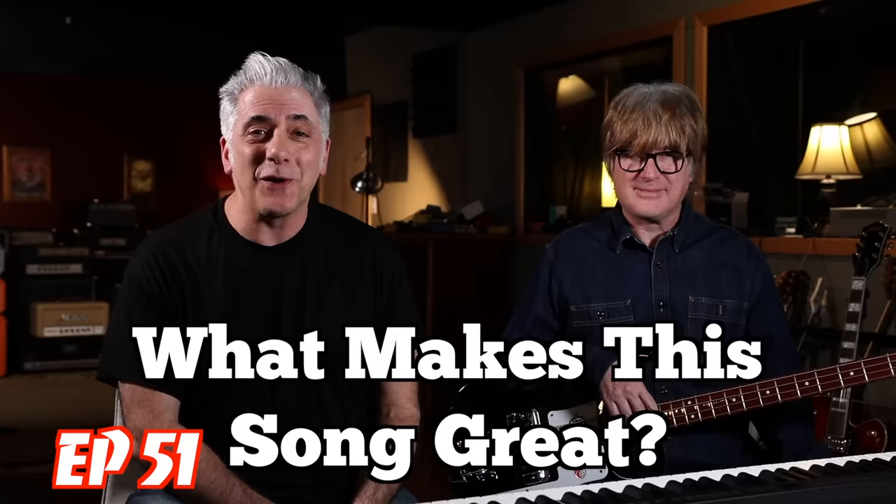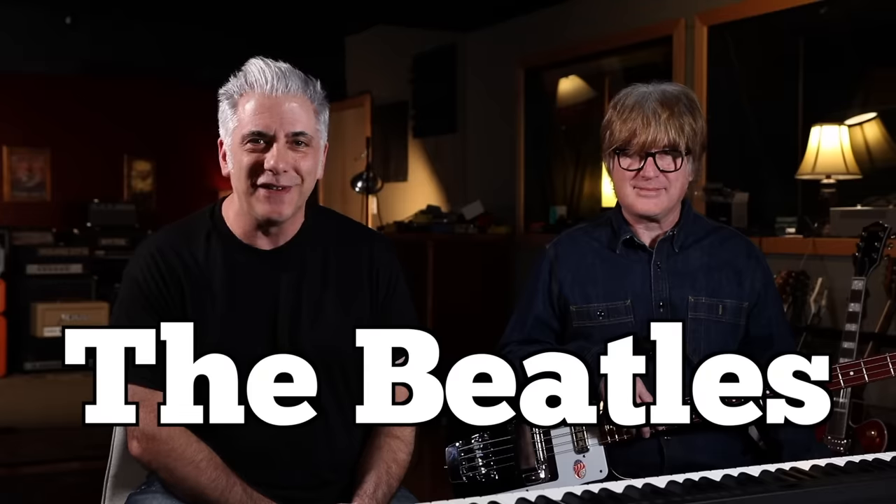Hey everybody, I'm Rick Beato on today's Everything Music. It's What Makes This Song Great, Episode 51. The artist is the Beatles, and the song is — you'll find out in a minute. I have a special guest with me: Tim Smith, who is a very old and dear friend of mine. Tim was the bass player in Jellyfish. He also played with Sheryl Crow, and lastly with Noel Gallagher's High Flying Birds.